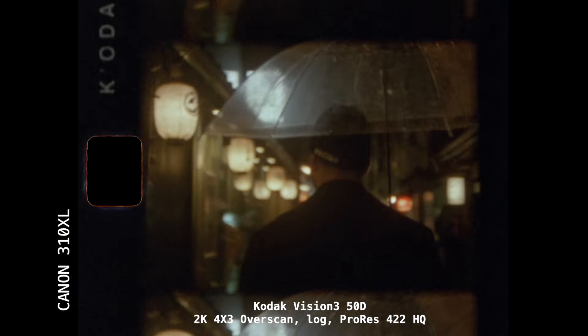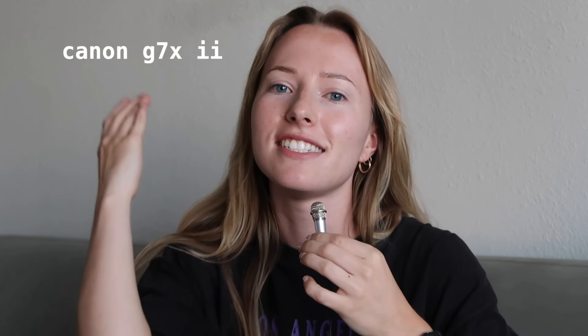On my trip to Japan I took this camera. It was also super easy to get developed — I took it into Pro 8 in Burbank and it turned out really pretty. The only thing is the focus is a little inconsistent. Some things turned out great and then other things not so much, but it was worth it.